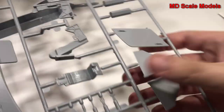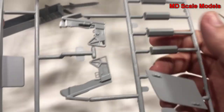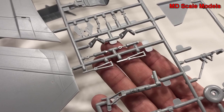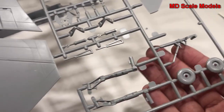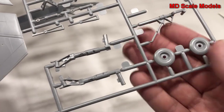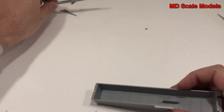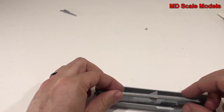Here we've got our ejection seat, and here's the side of the ejection seat with the rails. Then we've got some odds and ends for building up our landing gear, and there's the nose wheel. Here are some pieces that have fallen off — looks like our weapons bay and one of the weapons there.